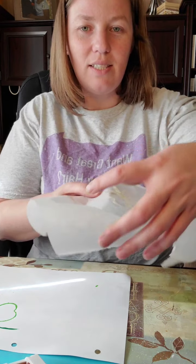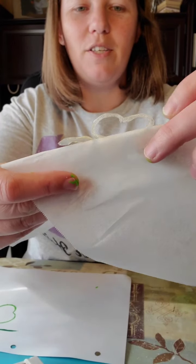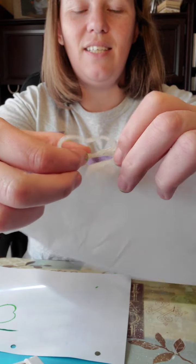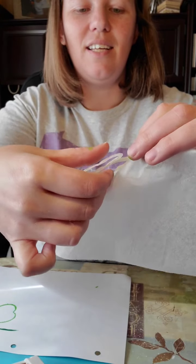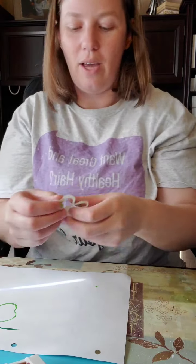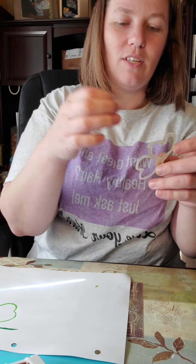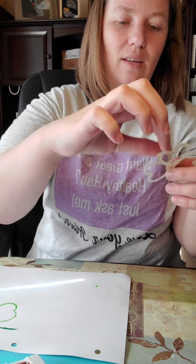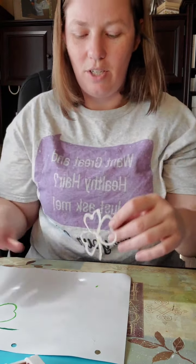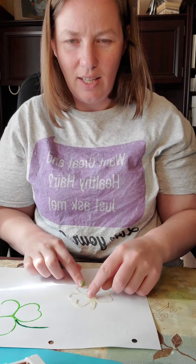As you can see, I want you to see how easily it comes off the parchment paper — look at that, so easy! I'm being just a touch more gentle because it's still a little fragile. Now we've got our shape, and I'm just going to take off those extra strings so they don't get in the way. We've got our cute shamrock shape, and you can do this with any shape.